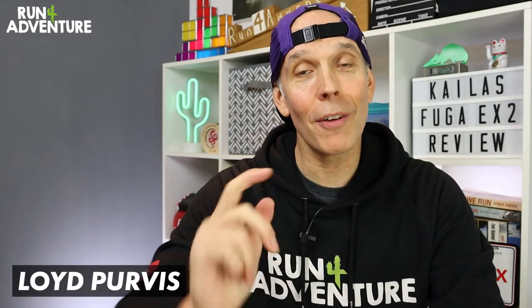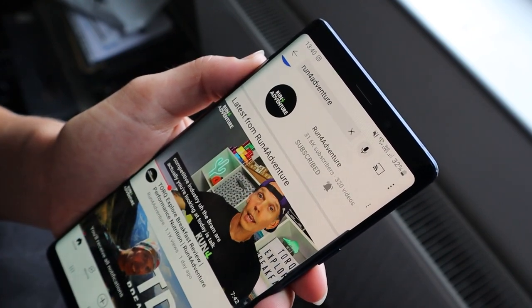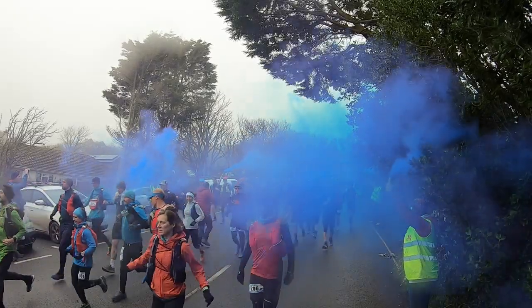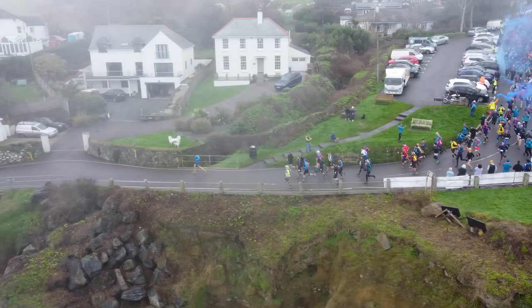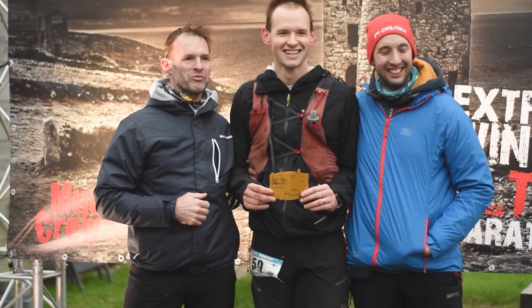Welcome back, folks. I'm Lloyd Purvis and this is Run For Adventure. Thanks for joining us for another video — don't forget to hit that like button and subscribe if you haven't already. It only takes a second and is greatly appreciated. Recently we uploaded our first episode in an exciting new series where we're following my preparations for one of the toughest 100-mile foot races in the UK, the Arc of Attrition. It's definitely worth a watch — I'll leave a link in the description.